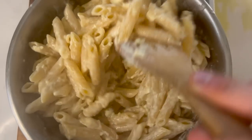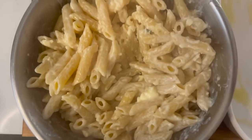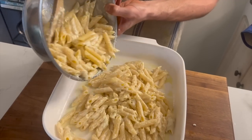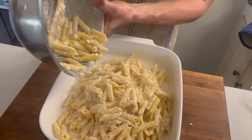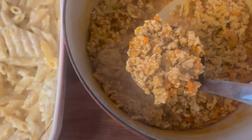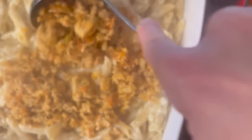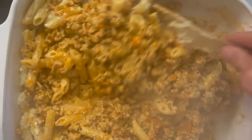Drain the pasta and pour the almost al dente pasta into the large bowl with the cheeses. Add one tablespoon of unsalted butter as well, then immediately start mixing everything together. Once the pasta is evenly coated with the cheeses and butter, add it into the baking dish. Then add the buffalo chicken using a ladle, little by little, tossing it all together.